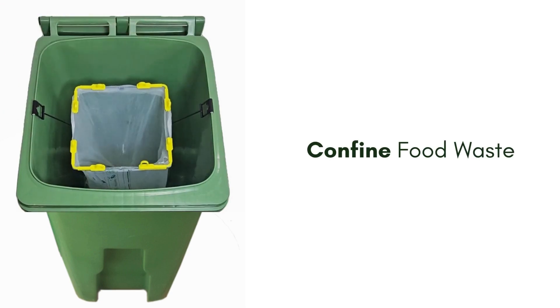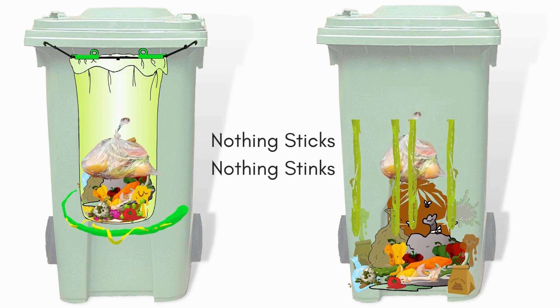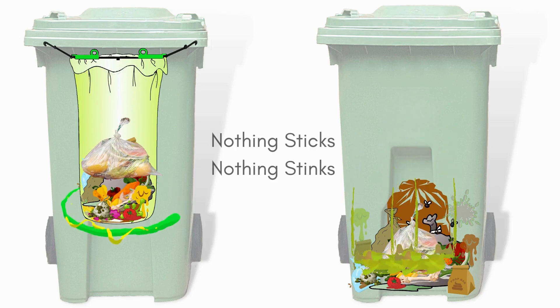Bag Ease prevents any waste from touching your bin. If nothing sticks, nothing sticks. It's so easy.